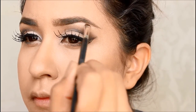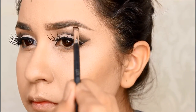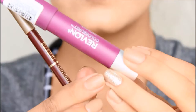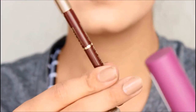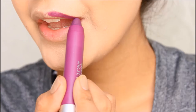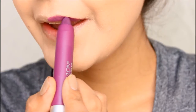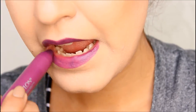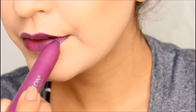Then I used the Physicians Formula highlighter underneath my eyebrow so it looked cleaner and it also lifts the eyebrow as well. Continuing on to the lips, I used this Revlon Color Burst in the color Shameless, and then I cleaned up my lips with this Milani lip liner in the color Sugar Plum.